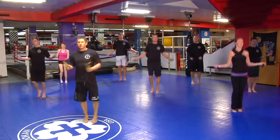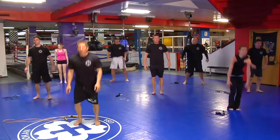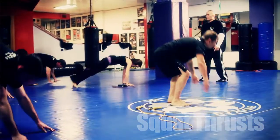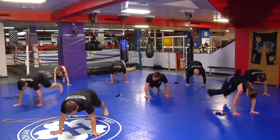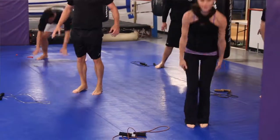Hand break. Rope off to the right. Squat and thrust. Ready? One, two, three, four, five, six, seven, eight, nine, ten.